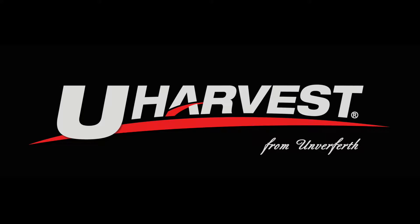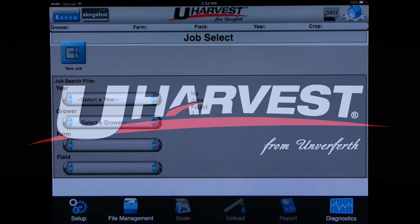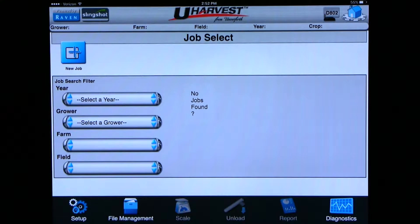Thank you for your purchase of a uHarvest data management system. This video is going to demonstrate how to operate uHarvest from a tablet. By now your tablet should be connected and have uHarvest pulled up on the screen. If you are not connected and don't have uHarvest pulled up on the screen, please see the uHarvest tablet connection and setup video.